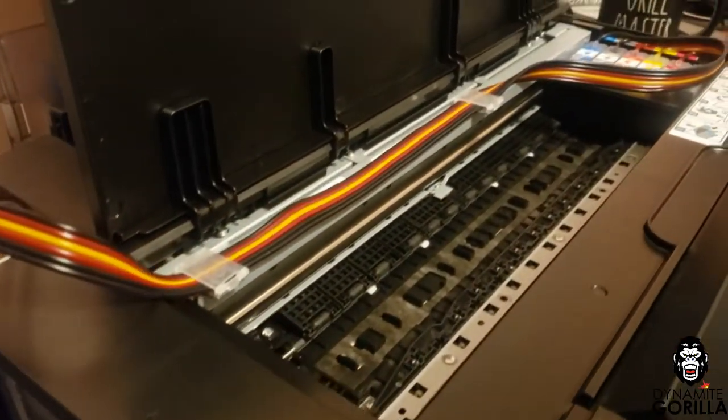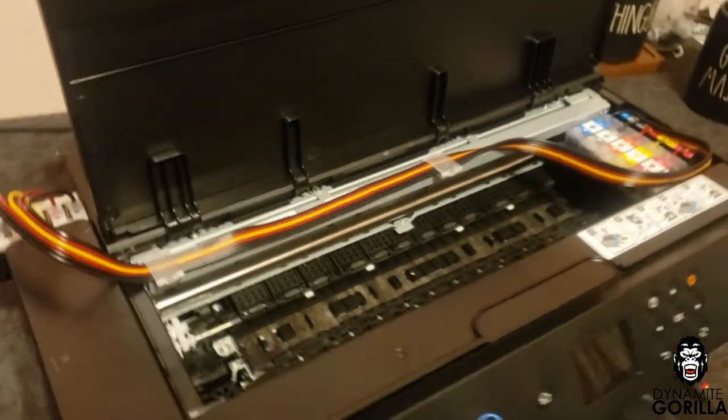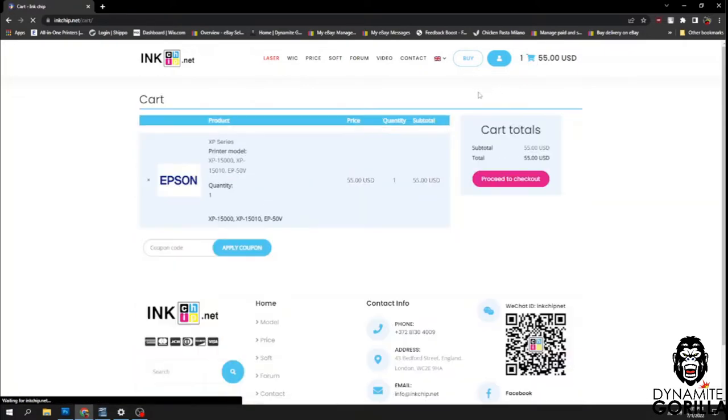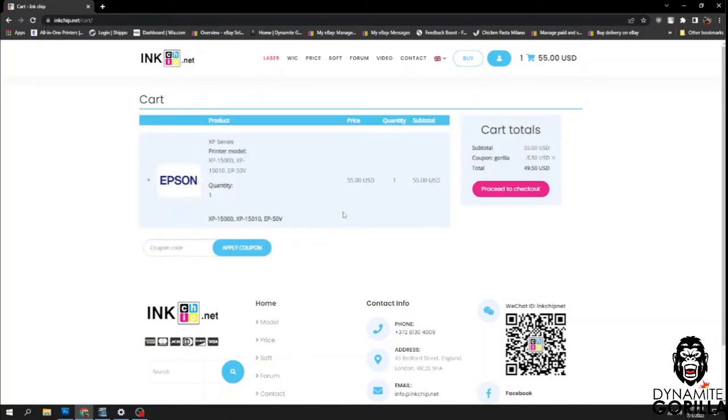Hey, what's up guys. In a previous video I said I'd be installing a SIS on a XP15000, so let's get into it. In order to use a SIS or refill cartridges, the printer is going to need chipless firmware installed. This printer is running chipless firmware from inkchip.net, and I'll put a link in the description.